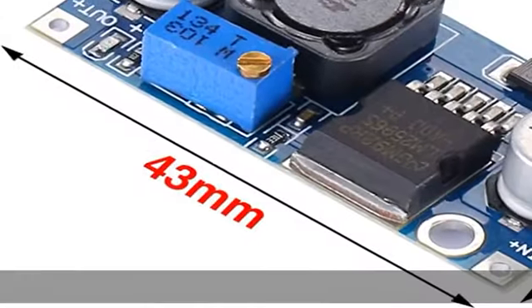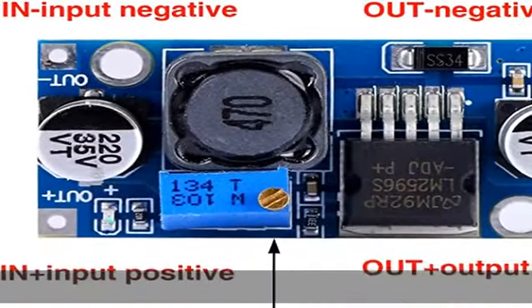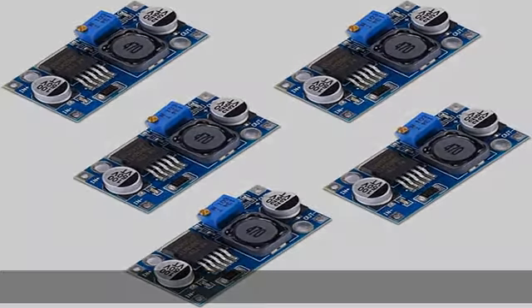Ausgangsspannung: DC 1,25V bis 35V, stufenlos einstellbar, mit hoher Effizienz — max. 92%. Der maximale Ausgangsstrom beträgt 3A.